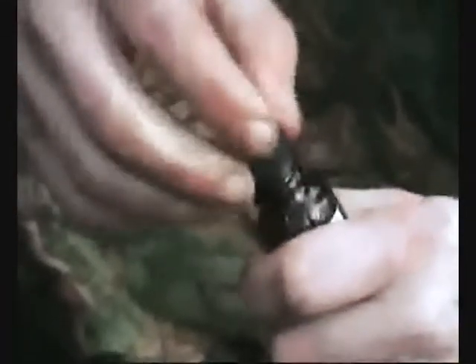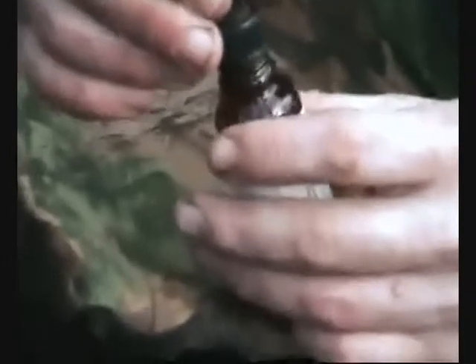The next one is iodine drops. They say one to two drops depending on how dirty the water is — the dirtier the water, the more drops you increase to. This water is pretty clean, so we only want one or two drops. Again, this takes 20 minutes to mix into the water, and then I've got a neutralizer to help take away the iodine taste.